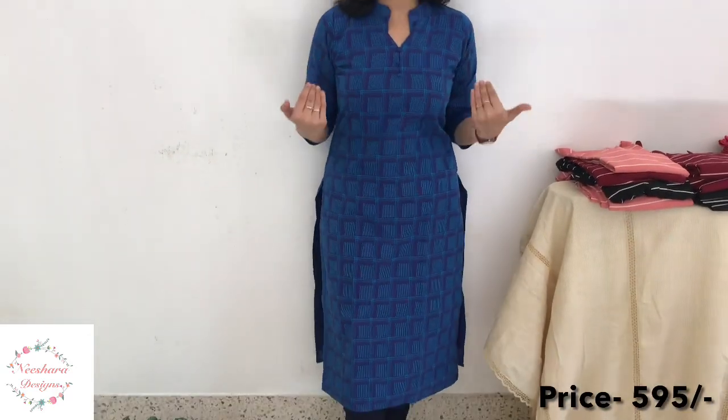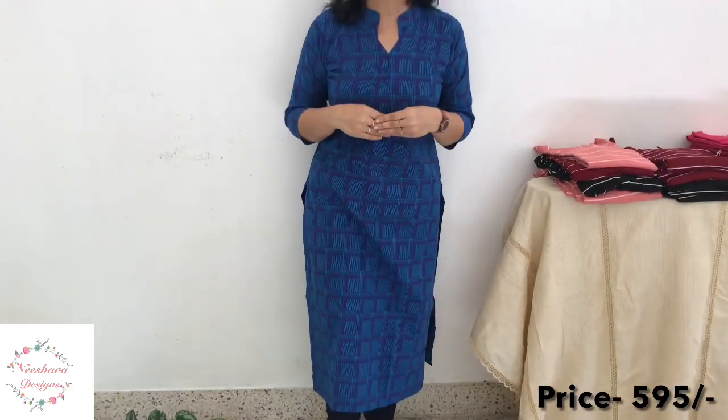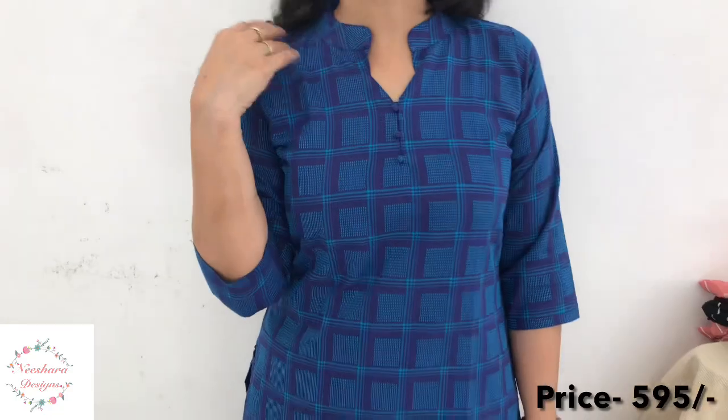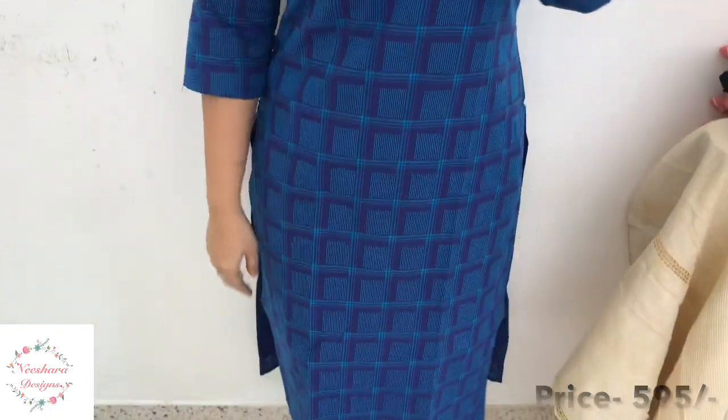The next shade is dark blue with light blue thread lines. This is a self-side design. Length is 45–46 inches. Size is medium to double-XL. It's a colored handloom cotton material with lining. Rate is ₹595.